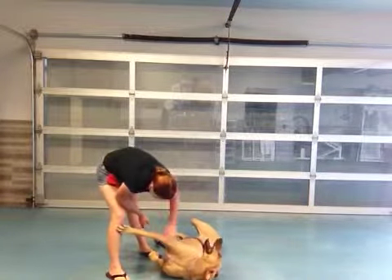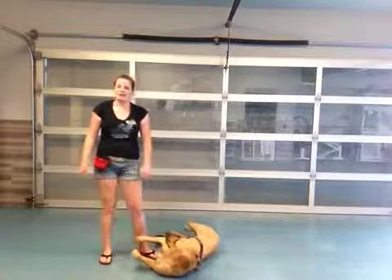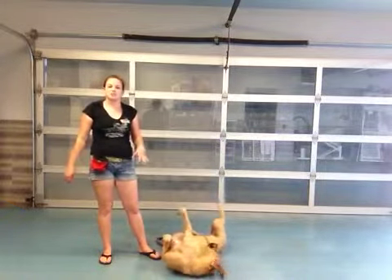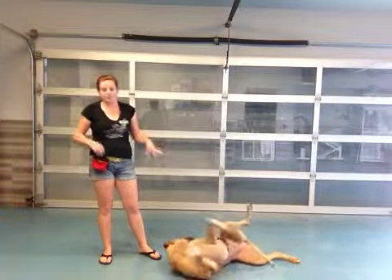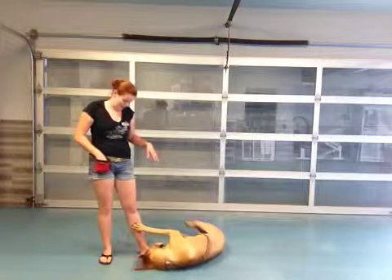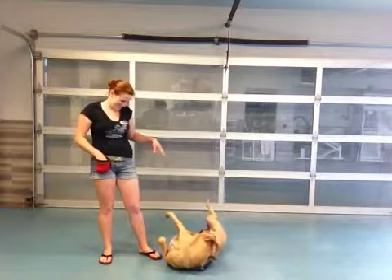What Bonnie has definitely taught me is that you have to pick your battles. I don't want to try to struggle with her to get her to lay flat and have her head completely flat as well. Just having her body flat is good enough for me. And then she's being silly.